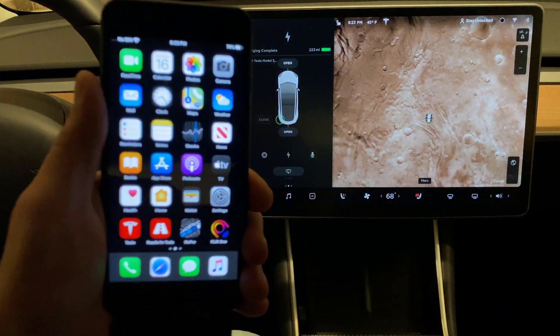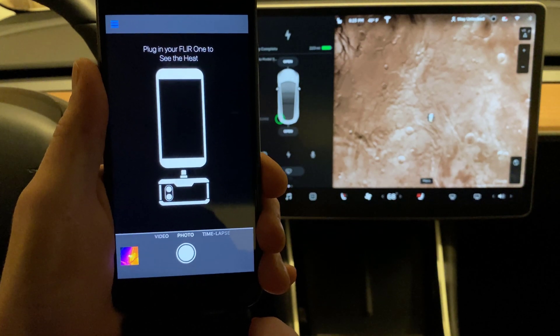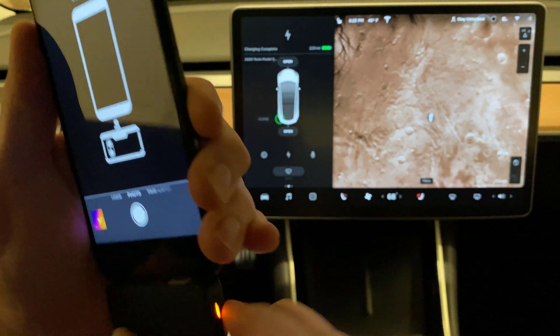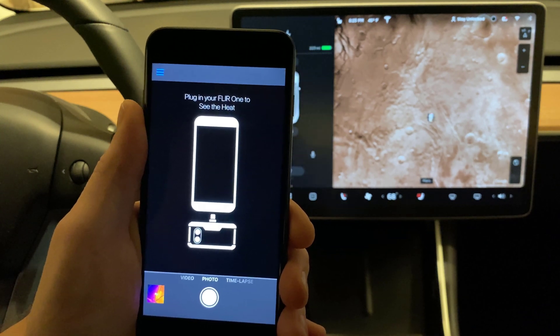Remember I told you I was going to be a little surprised at the end? Let's start up the FLIR thermal camera. We're going to actually see how this looks.